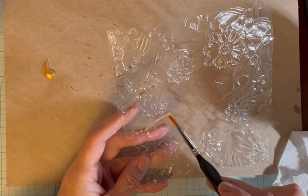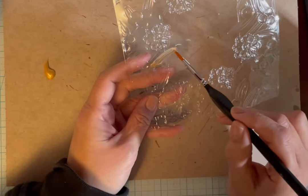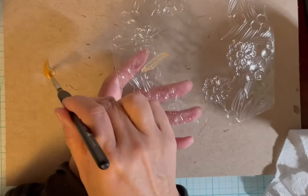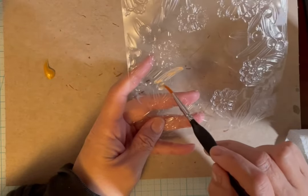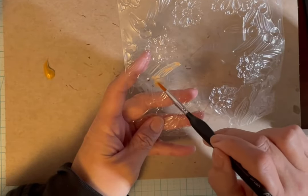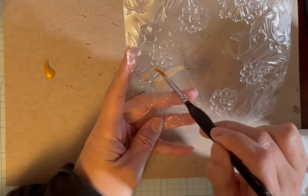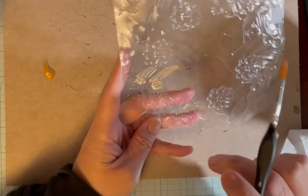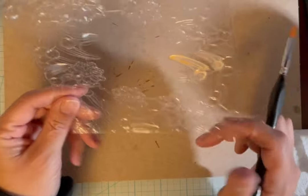I'm going to paint all these areas gold. This is on the back side, so it's raised on one side but I'm painting the recessed side in the back, and that actually makes it easier because the paint will kind of stay in these little wells. It looks like there's all these berries and leaves and I'm going to paint one coat.